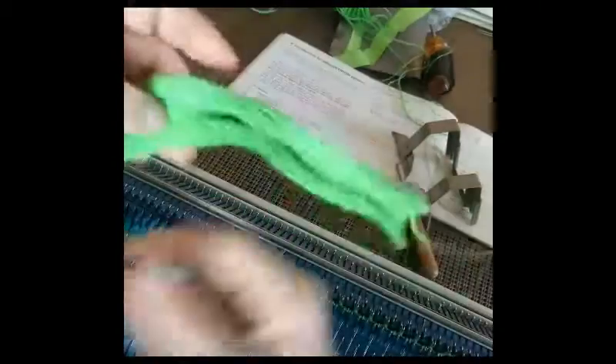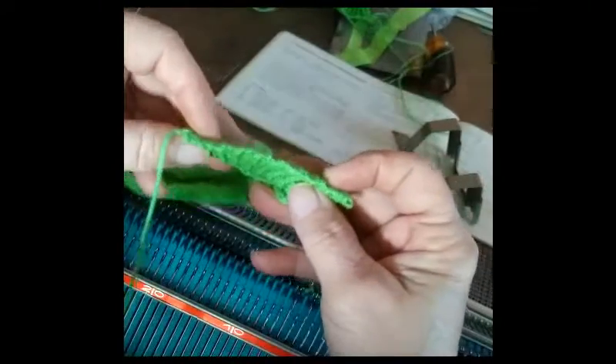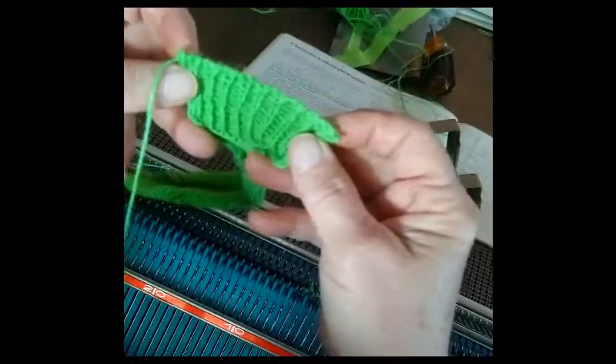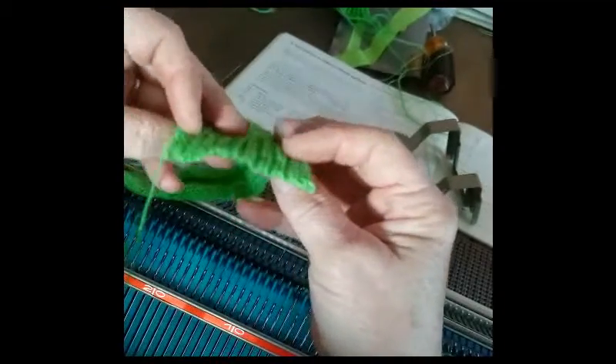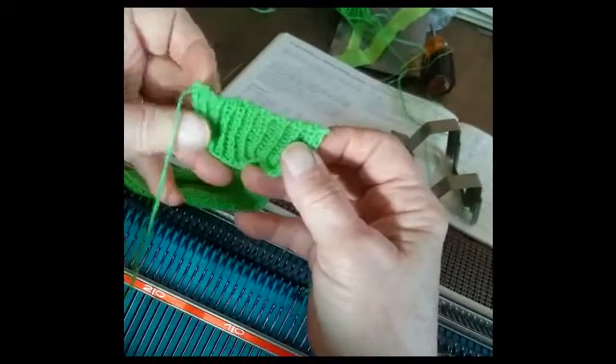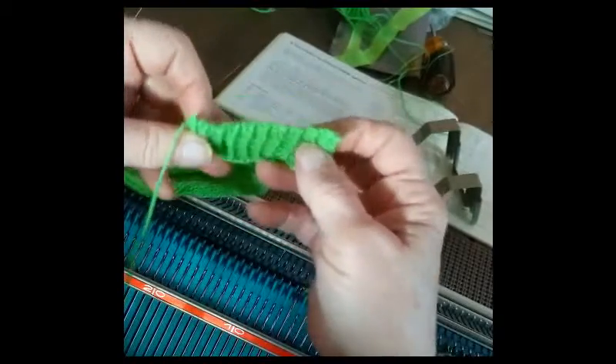That's our cast-off. This is what it looks like — nice and neat, as long as you get that zig-zag row tight. That's why we use stitch size 1, even on yarn that would knit much larger later.